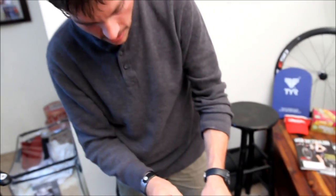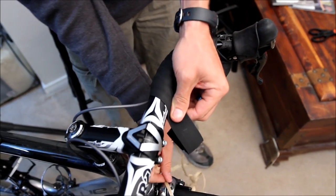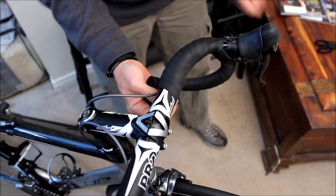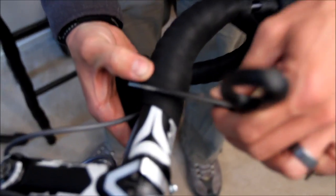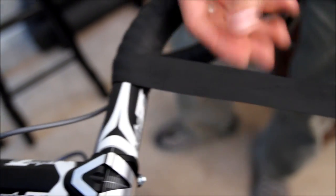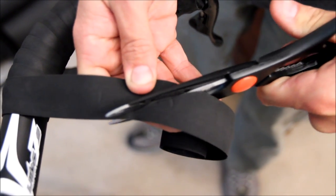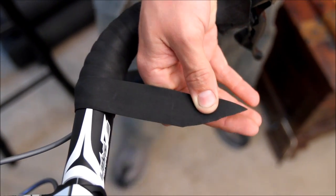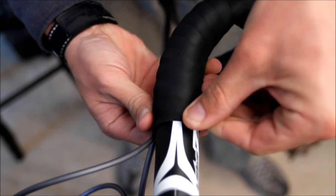Once you get to a good stopping point for your tape, there are a couple different methods to cut the end. My personal favorite is to wrap the tape a little bit farther, then grab the scissors and make a small scribe — a small line — in the tape. Back the tape off a little bit, follow that line with your scissors, and cut it smooth. Continue to wrap it around and that line will leave you a perfectly smooth transition every time.